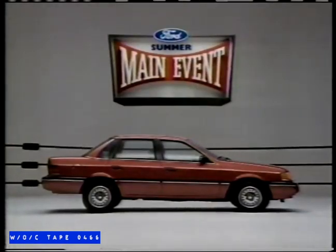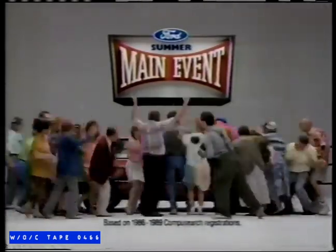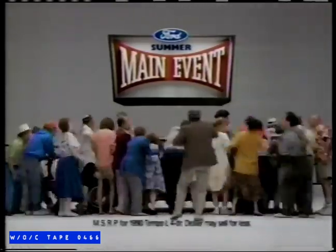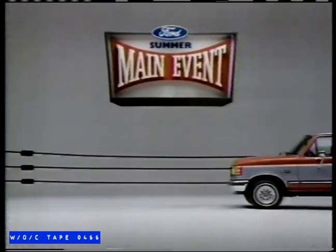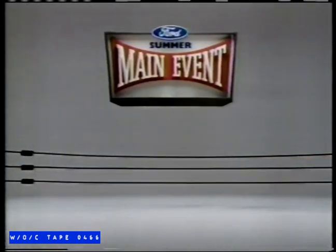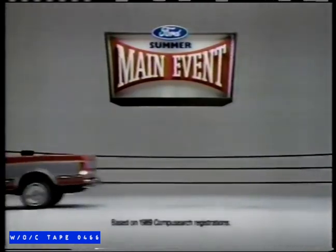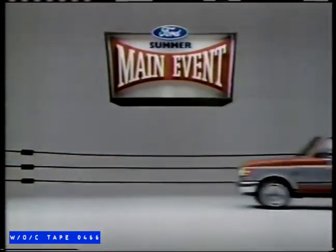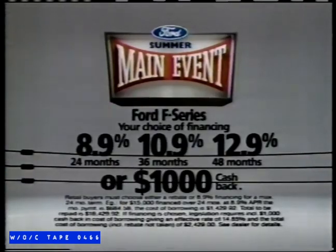Who's the Canadian champ? Best seller four years running, with air and auto for $12,295 — Ford Tempo. It's head and shoulders above the rest with a deal that's tough to beat at your Ford dealer. Which heavyweight champ is unbeatable, carries the biggest payload, and is Canada's best-selling truck? Ford F-Series. No matter what the odds, it really holds its own with a hard-hitting deal at your Ford or Mercury dealer.